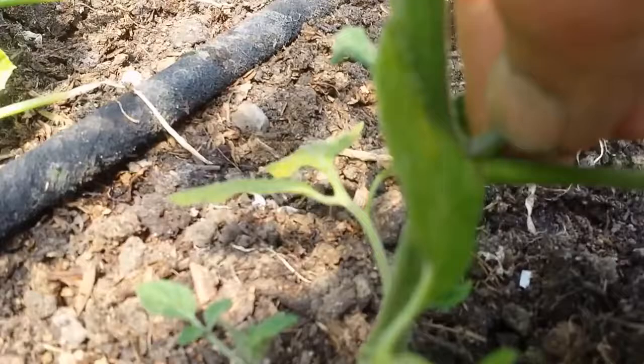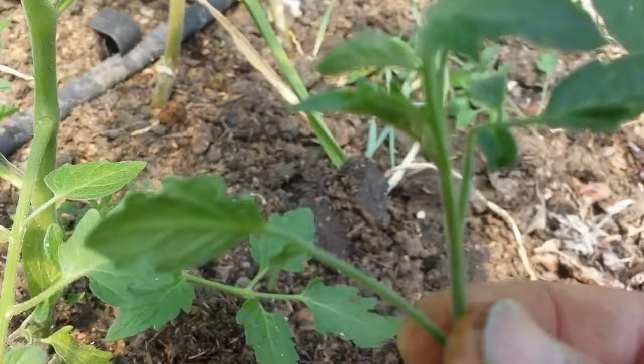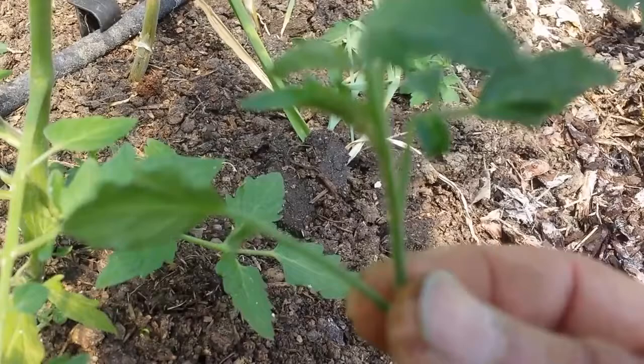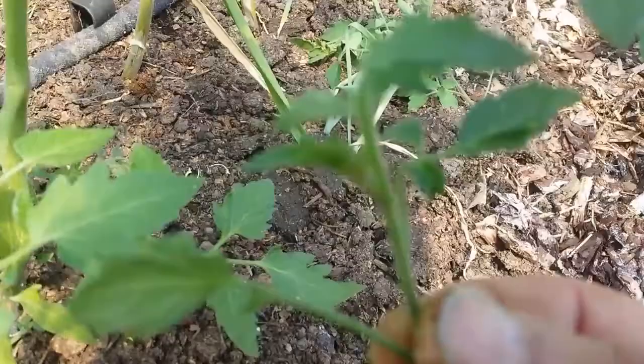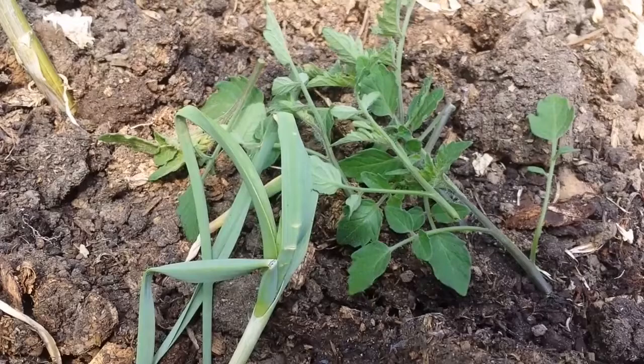The good thing is that these pinched out parts are vigorous. Before they get dry, you can just plant them, put them in compost in a little pot. They will root out and you will end up with a lovely clone of the original tomato plant. That's the best way to have free plants, actually. It is faster than growing them from seed.